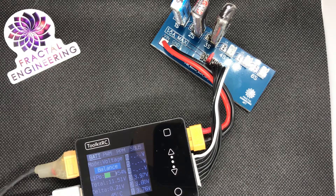Of course, never leave the board unattended while charging or discharging. That's pretty common sense, but it's worth a reminder — you've probably seen how accidents can happen.